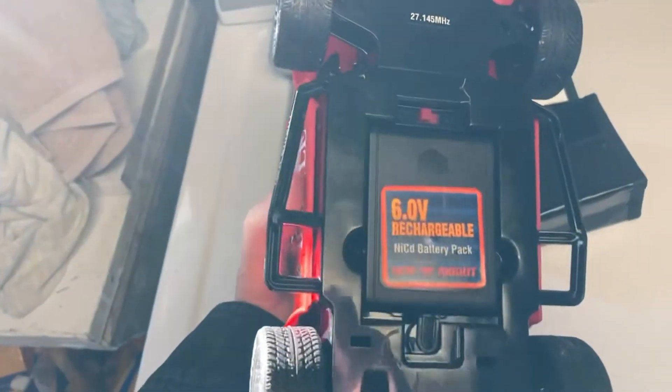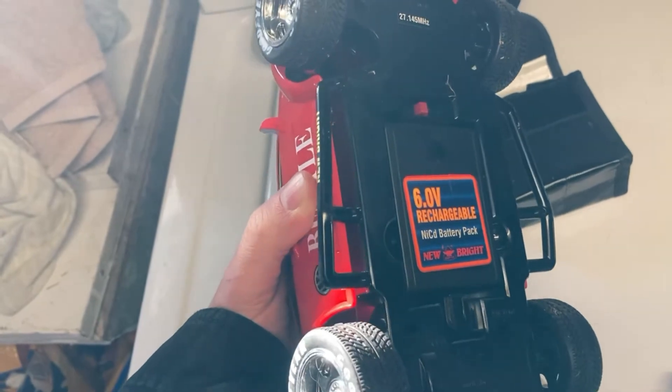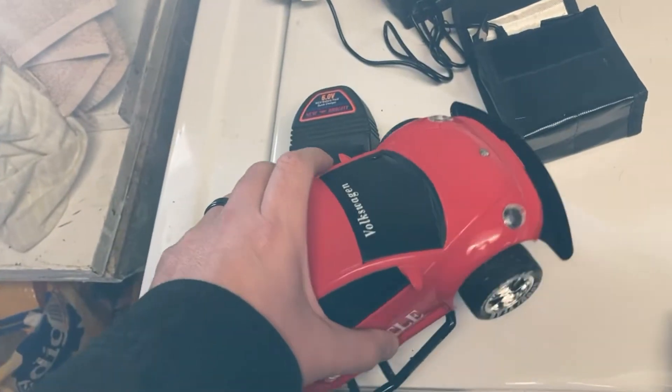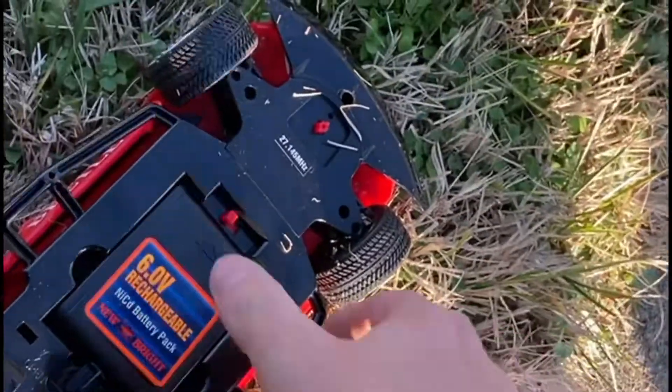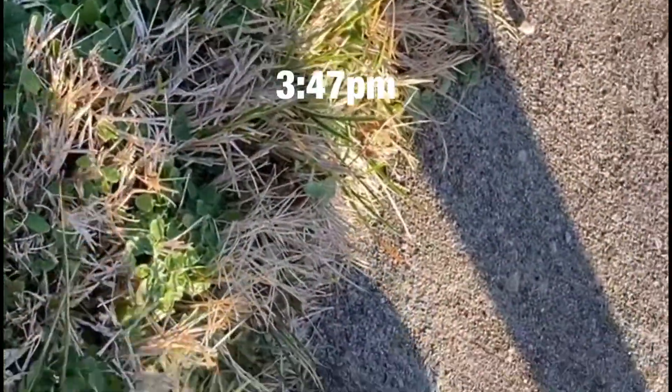Now we're about to give it a test. I want to see how long this battery pack — 25 years old, from New Bright — will last on a simple stroll, just taking the car for a walk. I'm going to be switching the car on at 3:47 PM and we're going to get this thing on the road.